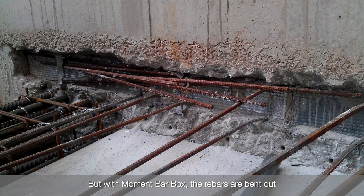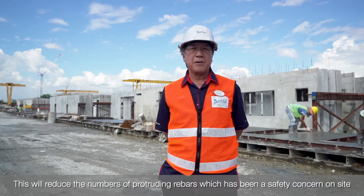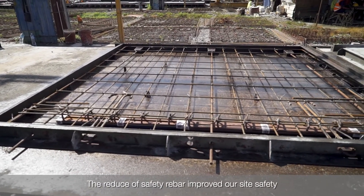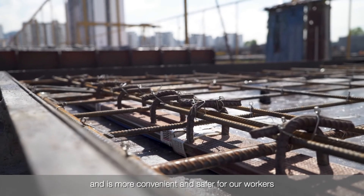But with Moment Box, the rebar is bent out only when it is required and handled in a controlled situation. This will reduce the number of protruding rebars, which have been a safety concern on site. The reduction of protruding rebars improves our site safety and is more convenient and safer for our workers.